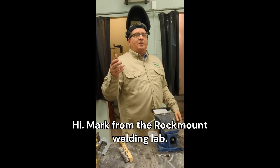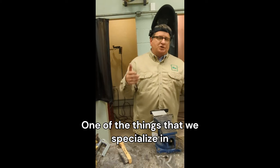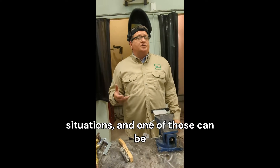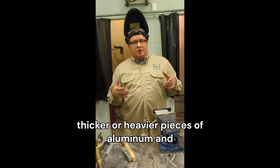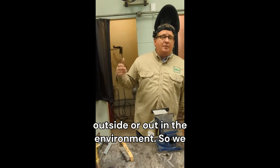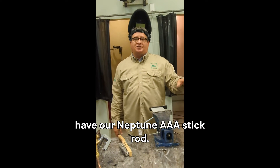Hi, Mark from the Rockmote Welding Lab. One of the things that we specialize in is helping people with difficult welding situations. And one of those can be thicker or heavier pieces of aluminum, and outside or out in the environment. So we have our Neptune AAA stick rod.